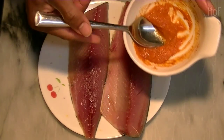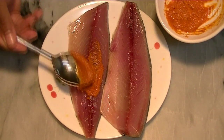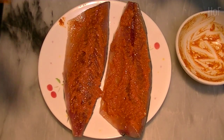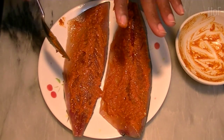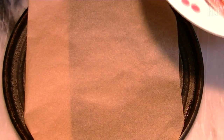Paste the mixture onto the flesh side. We'll let this marinate for a half an hour or so and then we'll put it in the oven — back in a flash. All right, the fish has marinated for about half an hour.